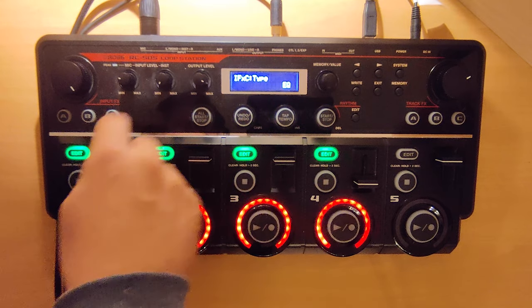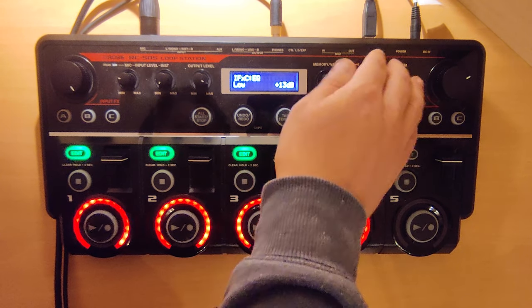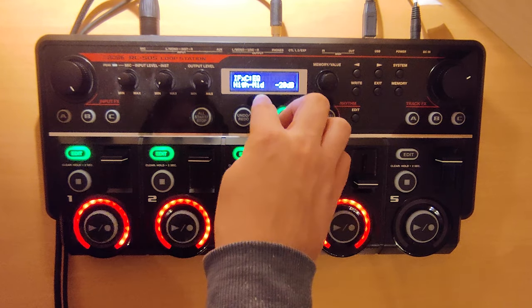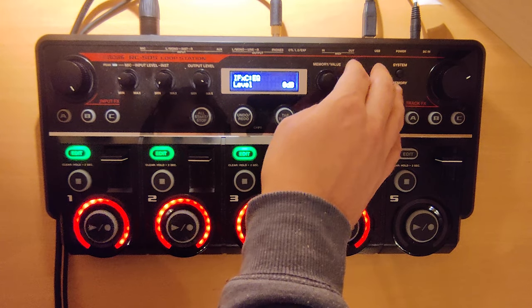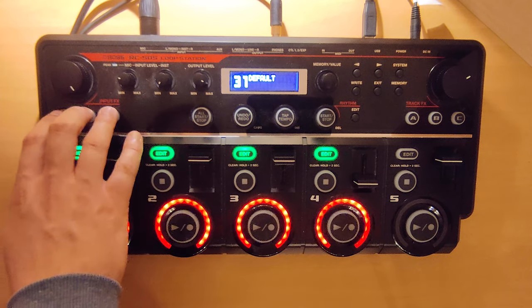At the end we add an EQ where we use: low plus 13, low mids plus 5, high mids minus 20, high minus 20, and level zero. So the sound on input sounds like this.